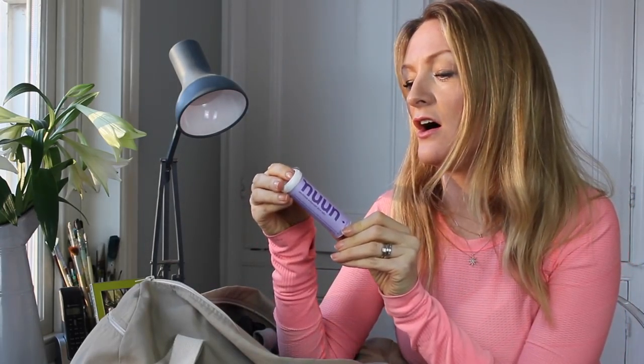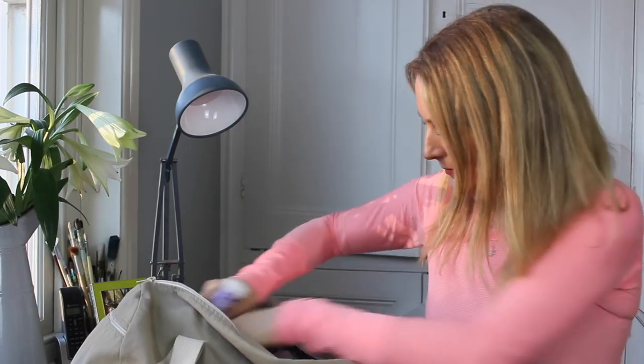This is called Nuun tablets — they're electrolyte drink tabs, little tablets you put into water. You lose electrolytes when you exercise and these replace those, helping your energy levels get back to normal. It doesn't contain any extra sugar, so it's not a sugary thing. Highly recommend this.